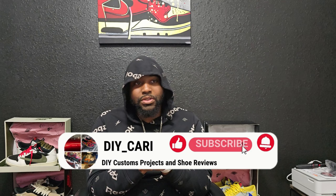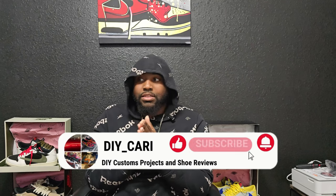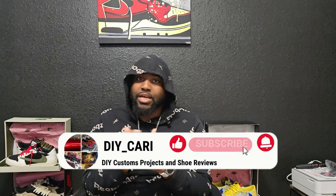Before we get to the shoe, this is an informational video — this is my opinion only. Everything you hear in this video is my opinion only. If y'all don't like it, get in the comments and let me know. If y'all feel like I left something out or y'all got questions, get in the comments. Also make sure y'all subscribe to the channel — it's like 90% of y'all watching every video but not subscribed, so please subscribe, like, comment, share the channel.